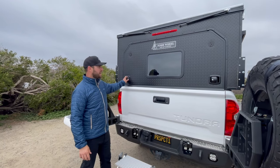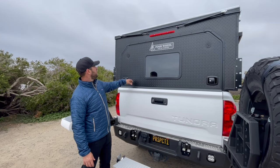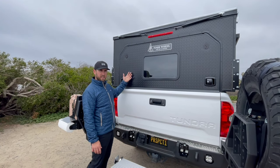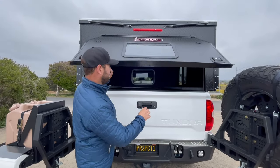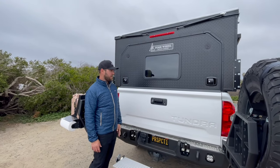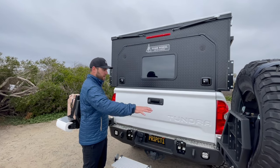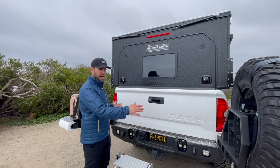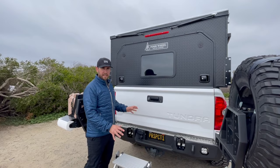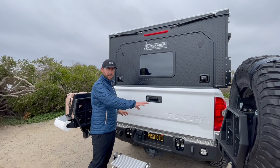Around the back of the camper there's a big hatch door with a glass window, locking latches, an LED third brake light wired in for you, and two struts that assist with popping the top. The hatch has two struts on the interior that help with lift assist. There's a plastic edge that overhangs the tailgate. One of the best perks of the Project M is you get to keep your tailgate and whatever accessories you have back there — I have a dual swing rear bumper. If you have bike racks or anything like that you can keep it, whereas a lot of slide-in campers require you to remove your tailgate.